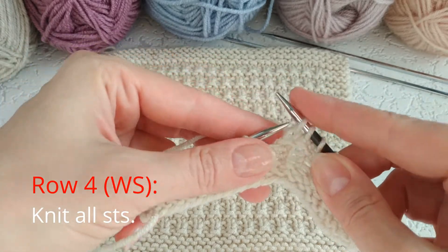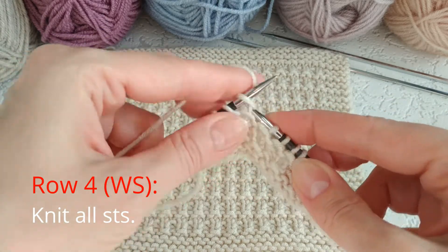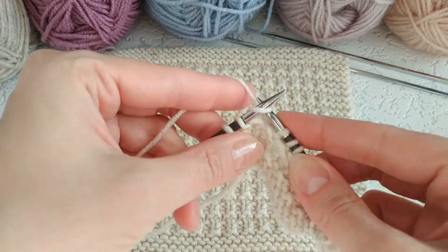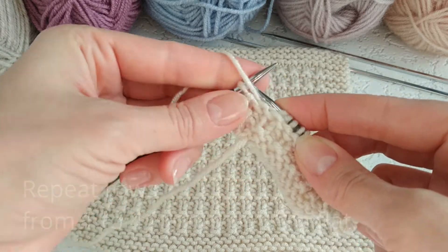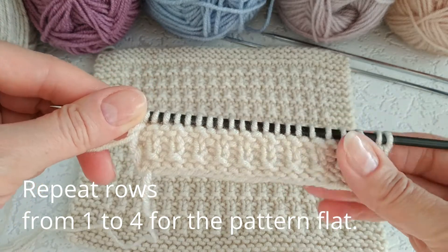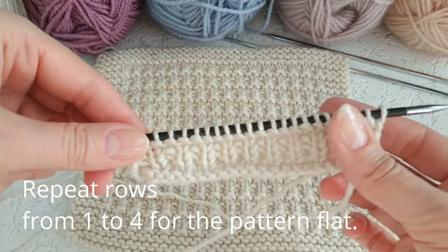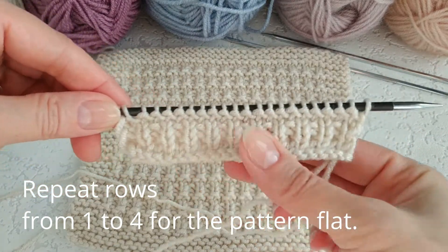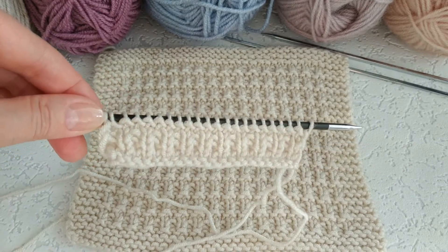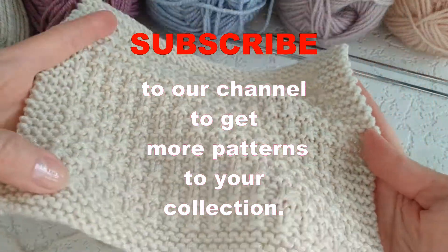Row 4: knit all stitches. Repeat rows from one to four for the pattern flat. Enjoy your knitting and subscribe to our channel to get more patterns to your collection.